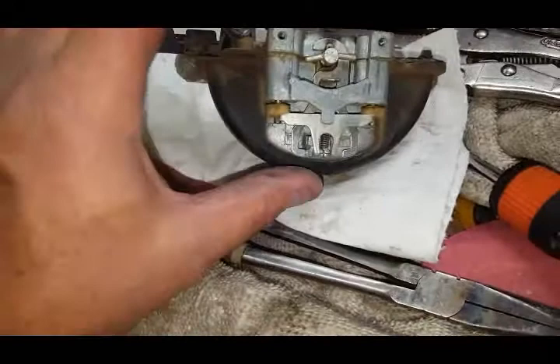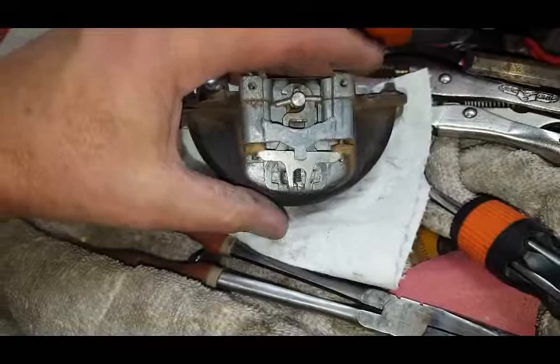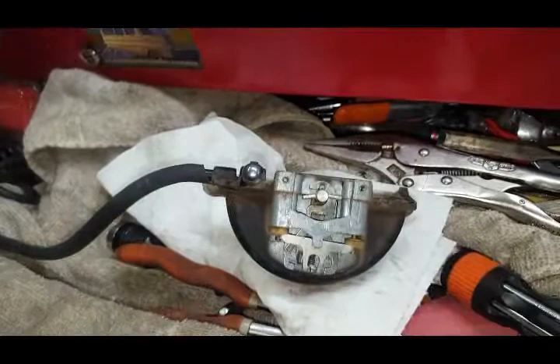Now you can see some of the inner workings. This will move the valve back and forth from one side to another. Watch when I turn this on — this vacuum pump is a little bit loud — but I'm going to show you a little trick I learned.